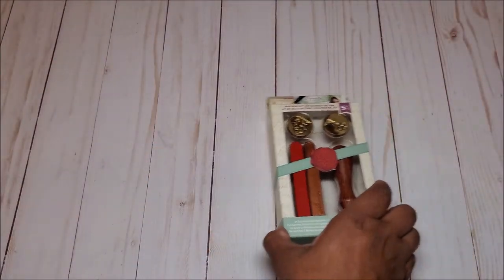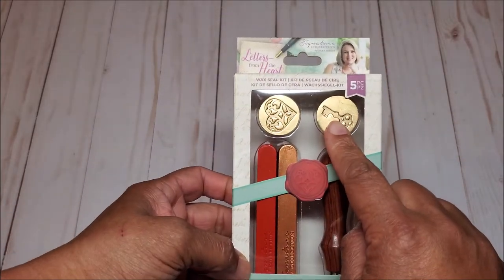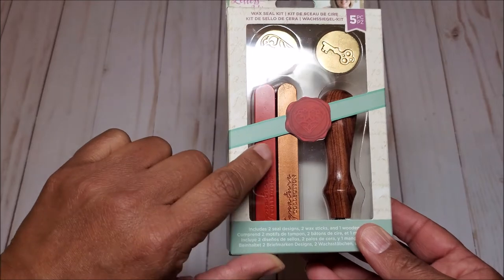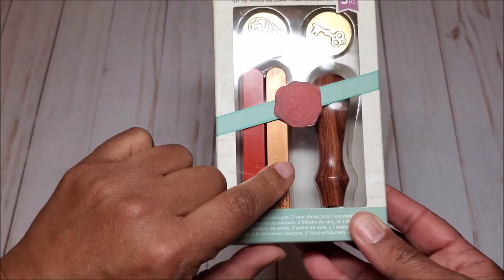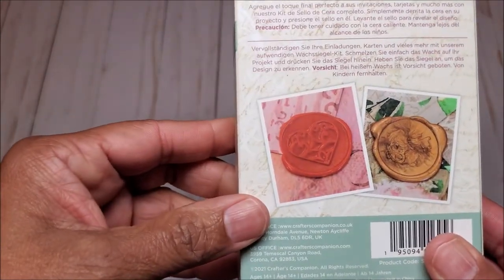And last but not least, we have this wax seal kit. In it, you receive a key as well as a heart, and then you receive a red and a bronze color wax. And this is what the seals look like.